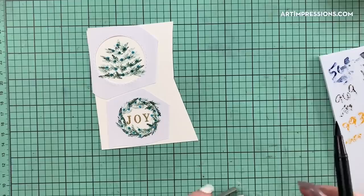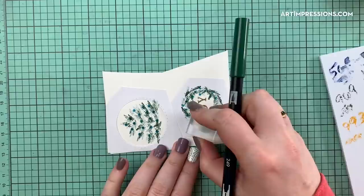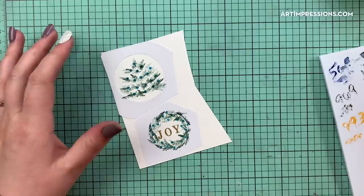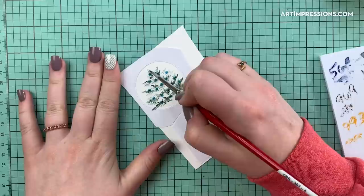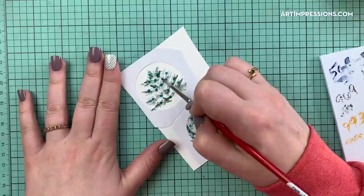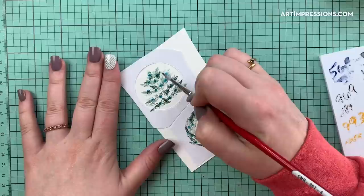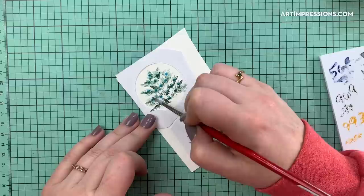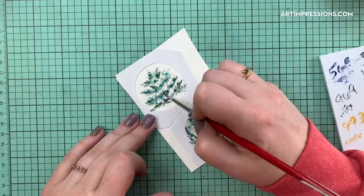This is super easy. I have my little wreath done. Now I'll get my brush and begin to dab the tree, starting at the top and following the shape of the tree downward. This would be a really cute Charlie Brown tree project too — a sparse little tree on an ornament I think would just be adorable. I'm going to keep going down just like this.